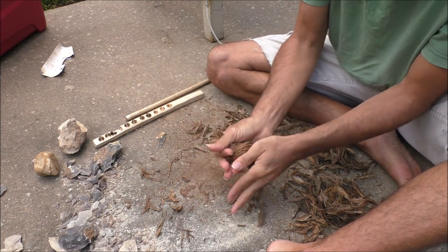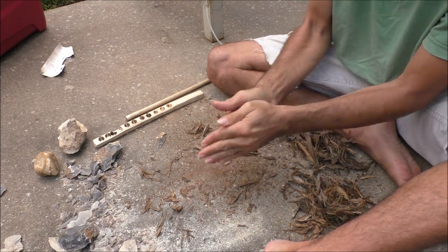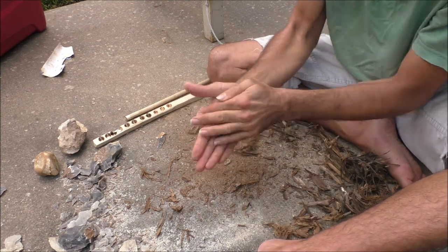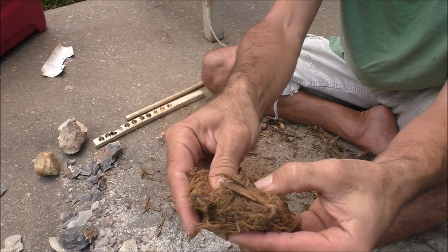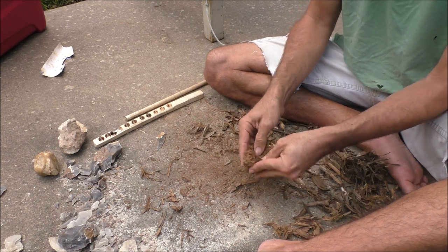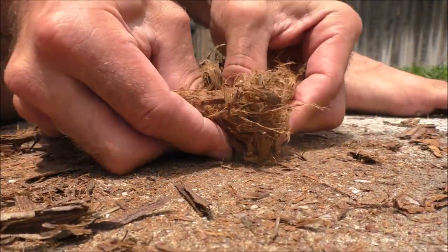For tinder, I'm using juniper bark, which is really flammable because of its natural resin. However, whatever tinder you use, you should finely shred it. Roll it between your hands, twist it, tear it, get it as fine as possible. Once it's nice and fine, you want to compact it and make it into the shape of a bird nest.